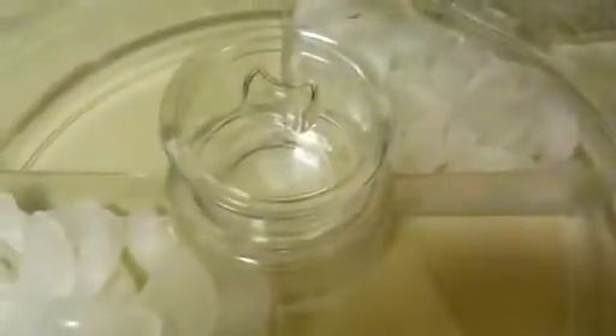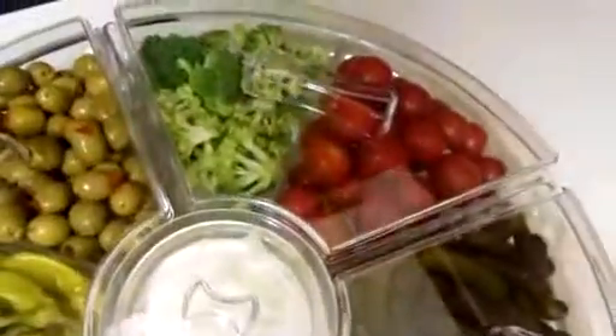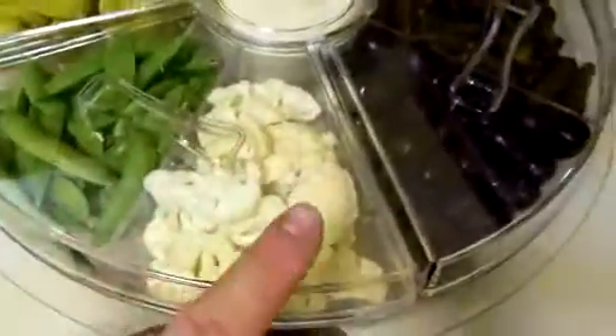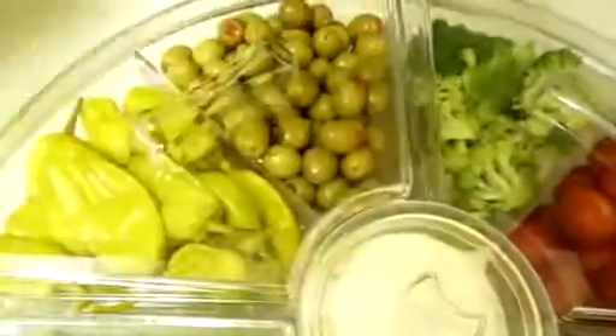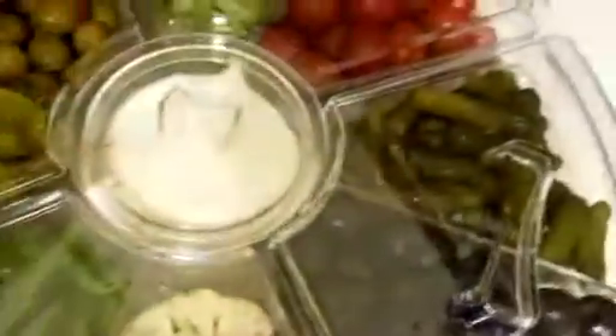Alrighty Amazon, I'm back, and as you can see, I have my tray all ready to go. I've got snap peas, cauliflower, black olives, sweet gherkins, tomatoes, broccoli, green olives, and my favorite — the pepperoncini, the Greek pepperoncini. And I have ranch as the dip. I had ice under two of these compartments for demonstration purposes, just to show you the difference compared to the others without ice.